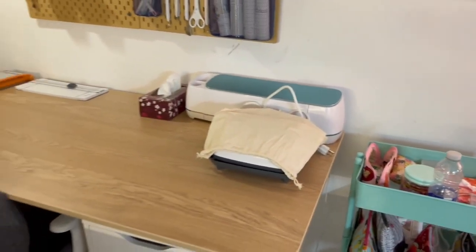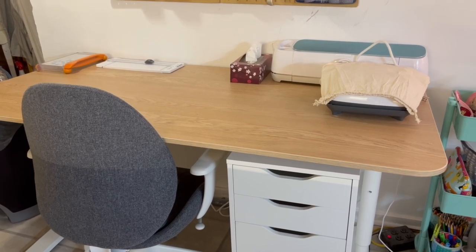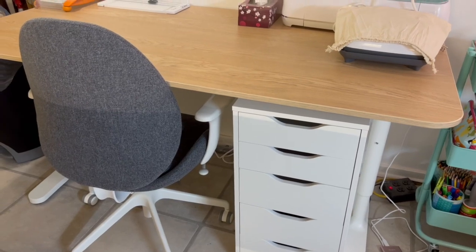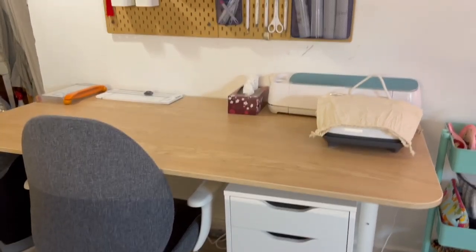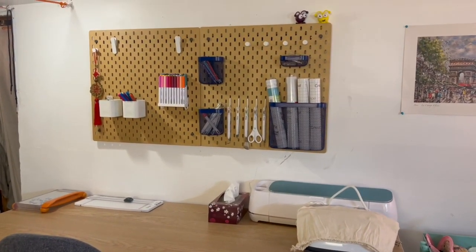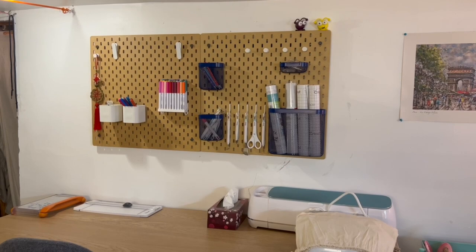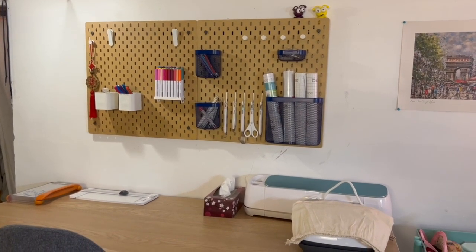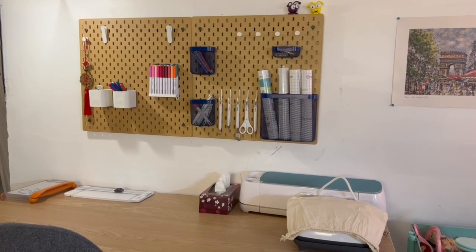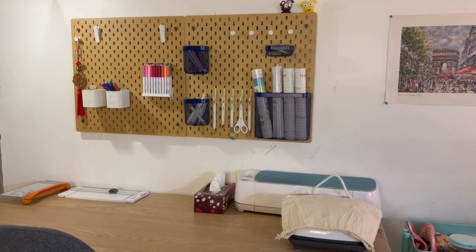And then we've got the Cricut station, which is basically identical to my computer station — it's a tabletop from IKEA, some Alex drawers, and then the same chair. And another couple of pegboards from IKEA where we keep all of the Cricut tools. I have to say, Marianne's been using this desk, so I keep calling it Marianne's desk, because she's the one who uses the Cricut most often. But now that I have easy access to the machine and all of my tools, I might actually start using my Cricut machine a little bit more.